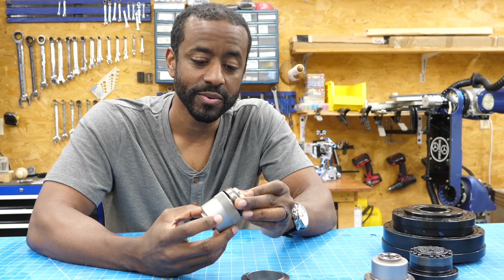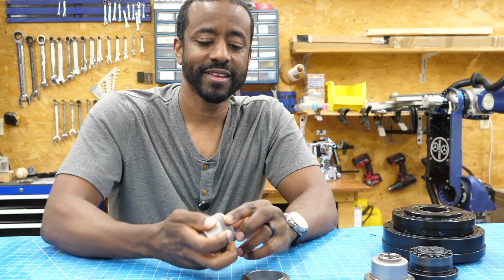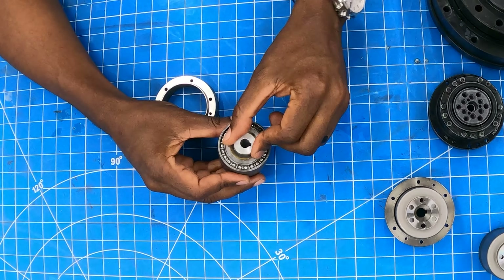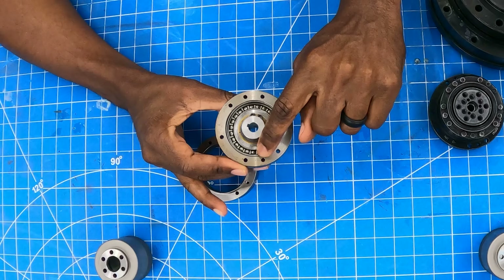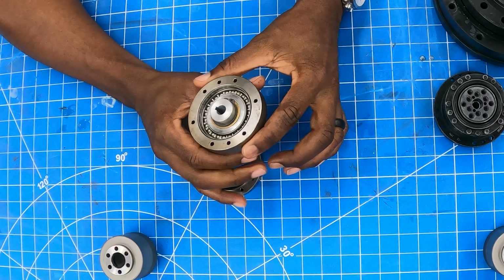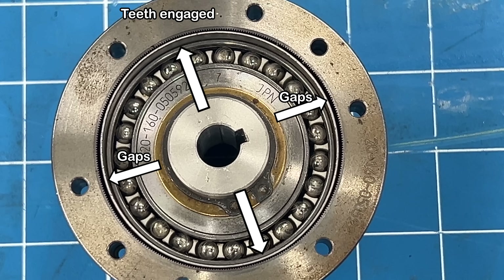The elliptical bearing component slides into the flex spline cup, deforming it into the teeth of the circular spline. As you spin the shaft, the cup flexes and pushes out into the splines. Fully assembled, the teeth engage at the top and bottom, with roughly 30% of the teeth engaged at any one time. Because it's being flexed into place — almost stretched — and so many teeth are engaged, it's preloaded. There's no room for the teeth to wiggle around, which eliminates the backlash.